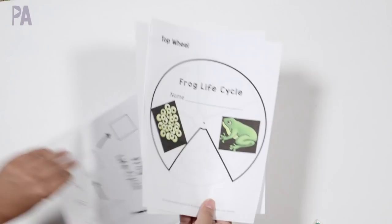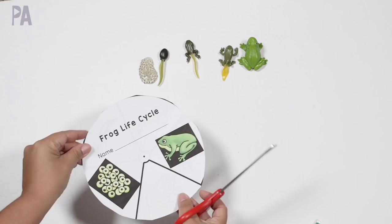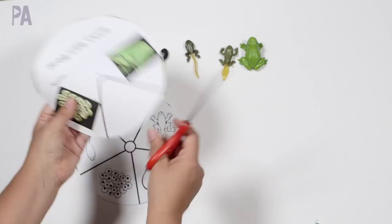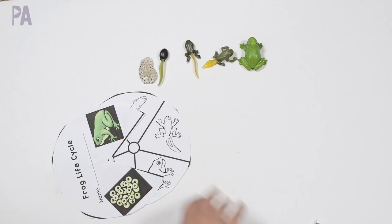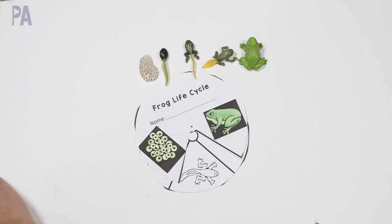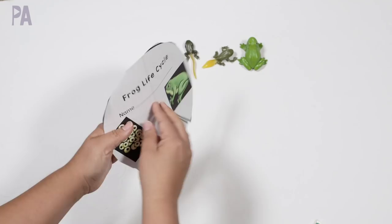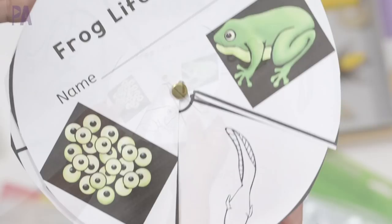On the top wheel, you cut out a little chunk of the circle. You can have the kids color these — there's also a colored sheet that comes with the set. This just lays right on top, and then you take a brad — a little metal piece — and stick it in the middle to hold the two pieces together. If you want these to last longer, you can laminate them. Once the brad is in, you can turn the life cycle wheel to see the different stages, and you can use the models alongside as you go through the whole life cycle wheel.